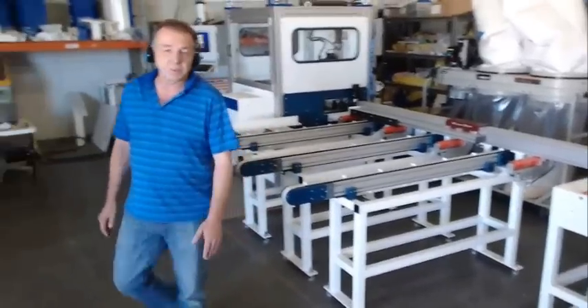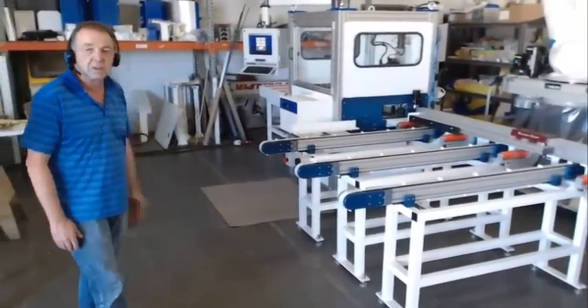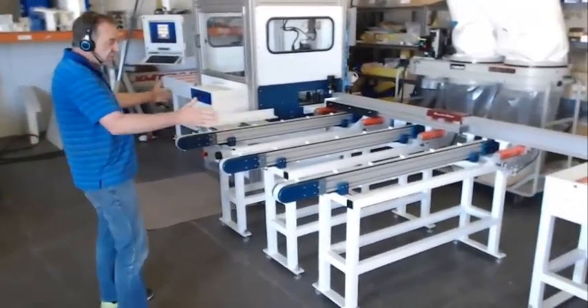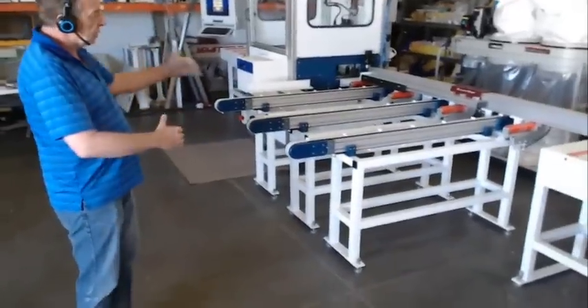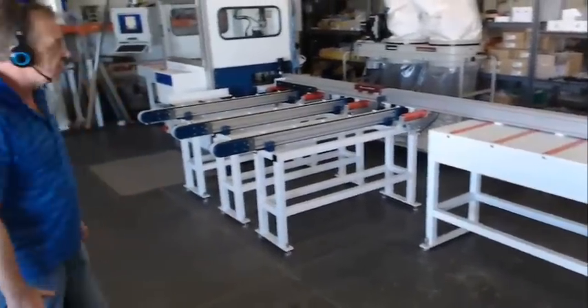Welcome to a video demonstration of our new RhinoFab 900 machine with autoloader. This is a short demonstration version that fits in our warehouse — only 5 feet long. The real version would be 10 feet long and would accept up to 32-foot stock lengths.